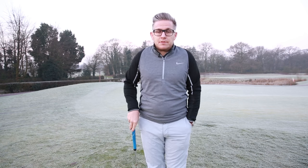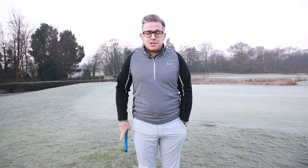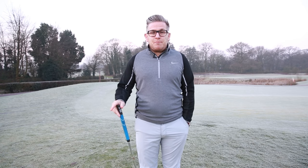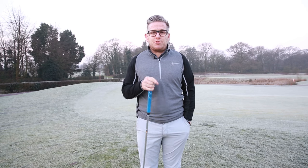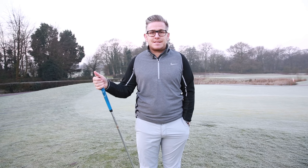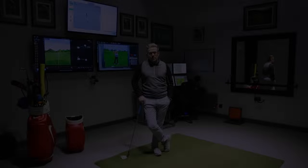Well, that was pretty pointless as the ball just bounced over the other side of the green. I actually struck that pretty good for me. So despite being a really nice morning but a little bit frosty, I am going to learn nothing about my short game out here, so I'm going to head back inside.